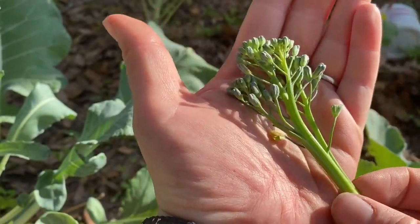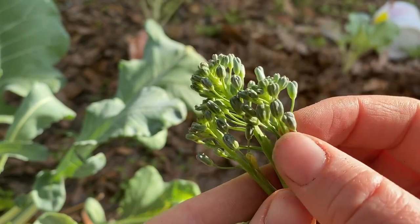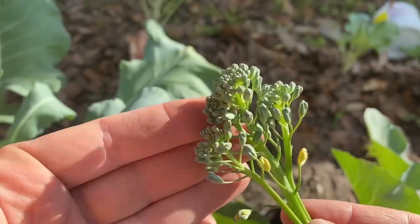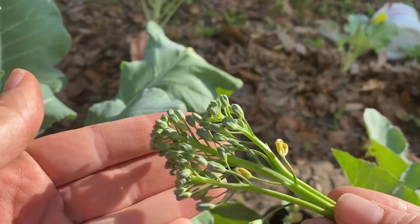If we examine the broccoli itself, each of these little bulbs is actually a flower. When you're eating broccoli — that's why they call them broccoli florets — you're actually eating the flowers of the broccoli. These will all turn into tiny little flowers which will then produce seeds.